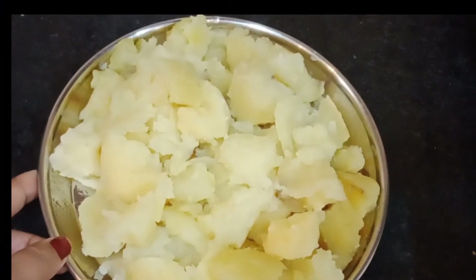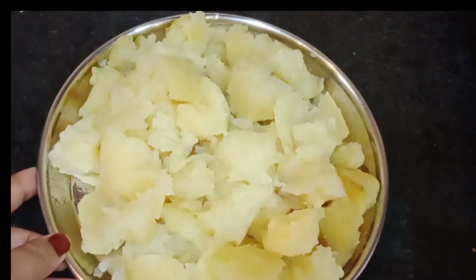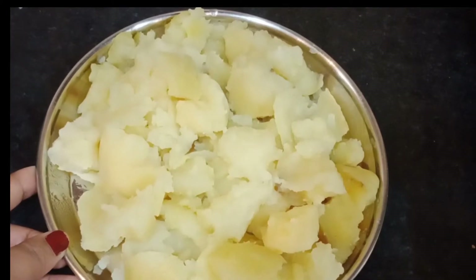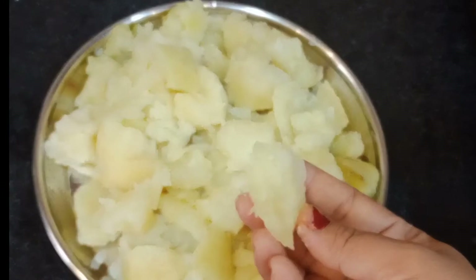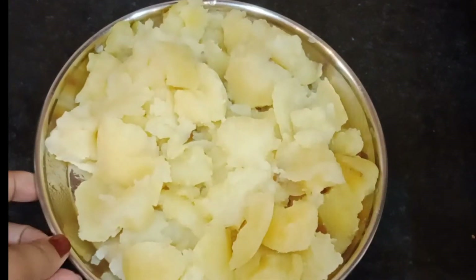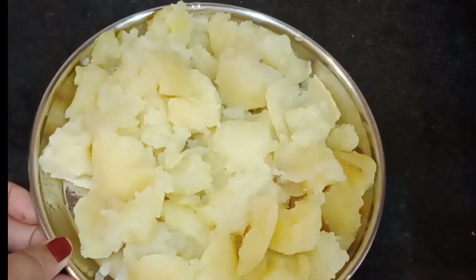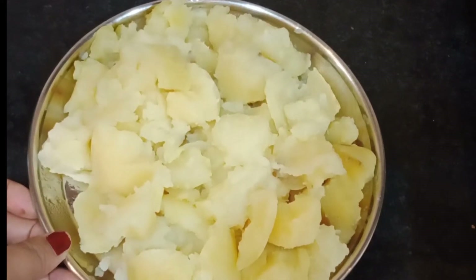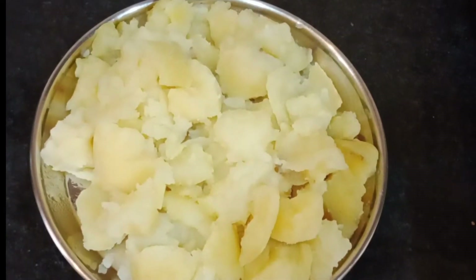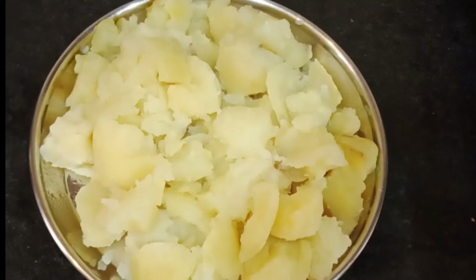For the aloo, I have boiled 4 medium-sized aloo and removed the skin with my hands. If you cut it with a knife, you can do that too. But the gravy of the aloo is very good.